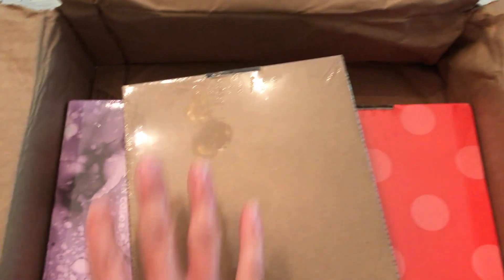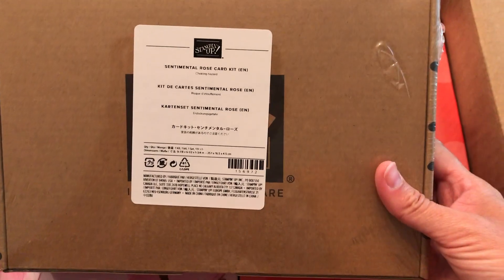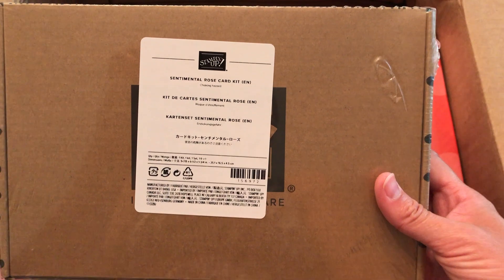You can see my box was a little scrunched, but looks like everything inside is okay. We're going to come back to this because this is the thing I really want to show you. This is the only thing you haven't seen in previous unboxings of mine — I think the best of the current kit collection.